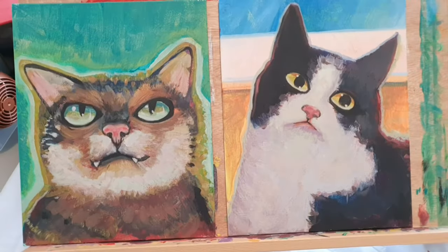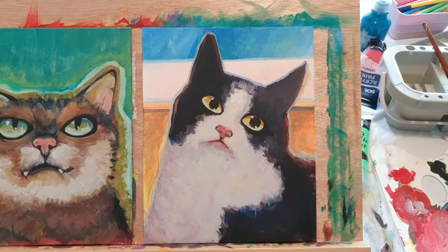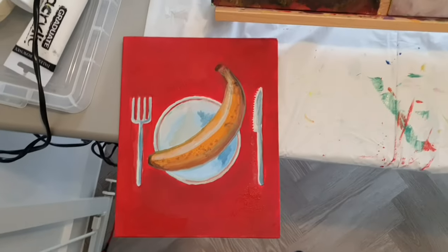The cat's pretty much finished at this point - I've added the eye highlights and they're good to go. With the edges they look pretty tidy so I won't mess around with those too much. Then the banana - try and ignore the shorts and sock combination, this is my painting outfit.